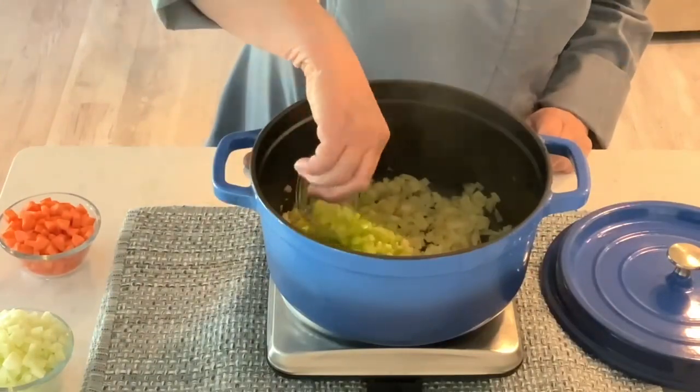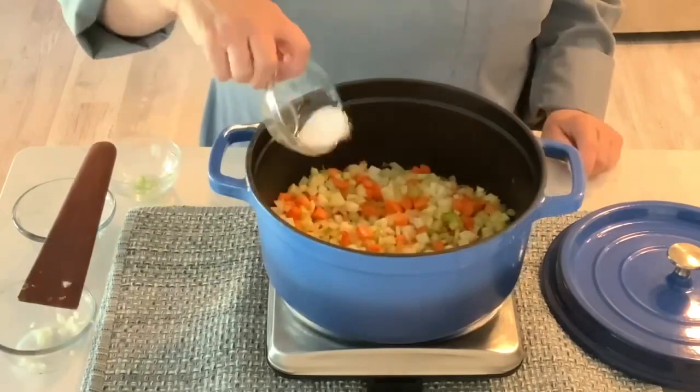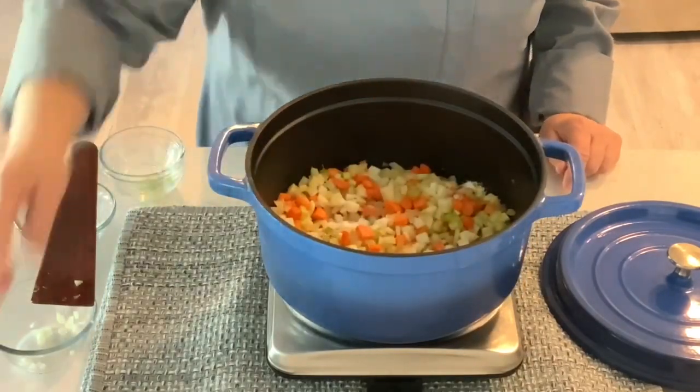Stir in the celery, the carrots, the fennel. Add about three quarters teaspoon of salt and a half a teaspoon of pepper.